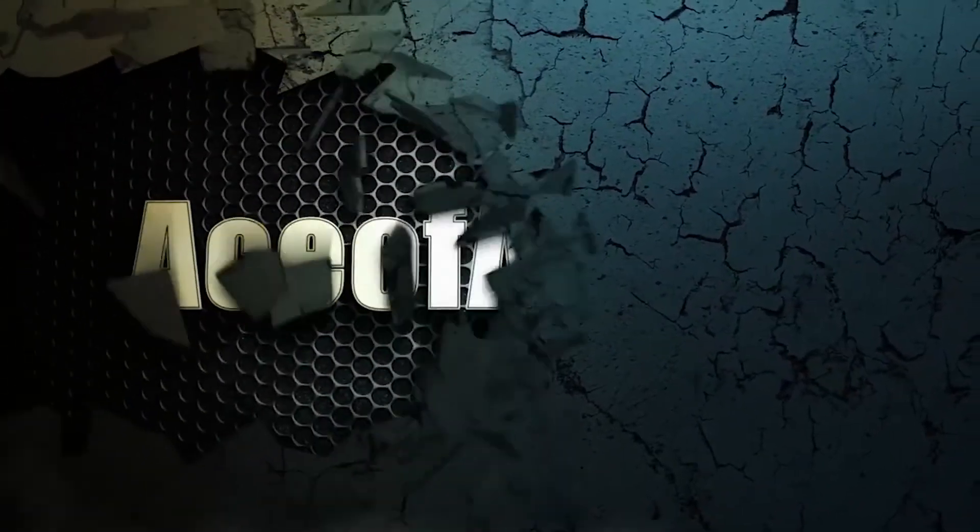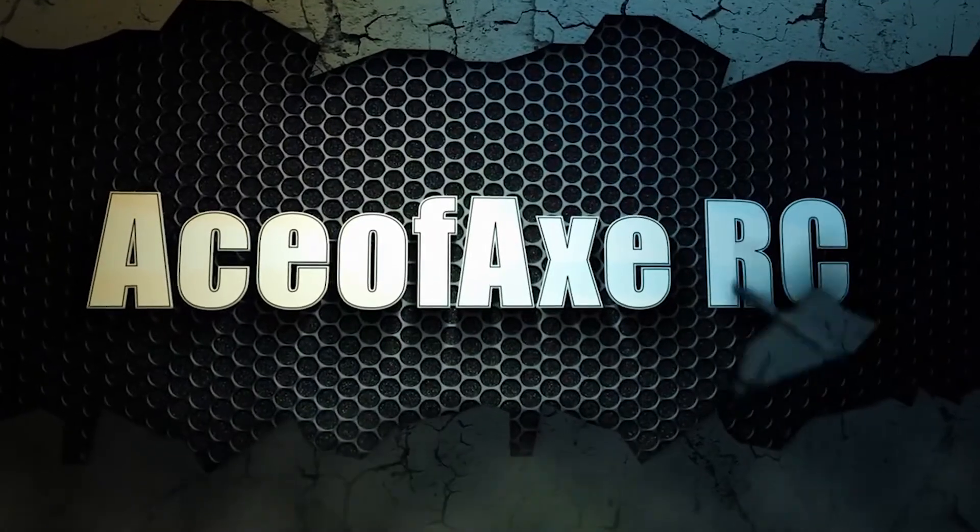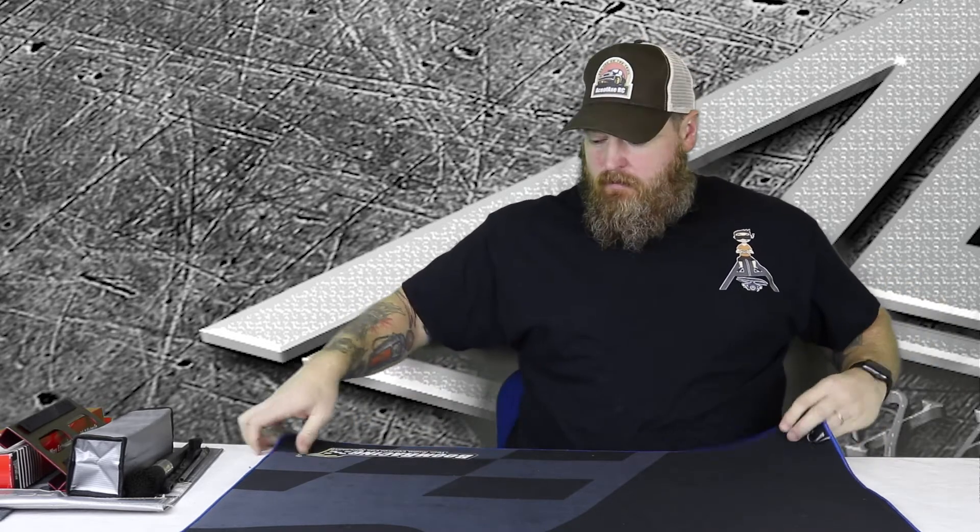What's up guys and welcome back to What's in My Kit Wednesday. This week we're going to talk about pit accessories, part one — basically what you need if you're going to go racing. All this stuff obviously isn't a necessity, but it definitely makes your life easier.